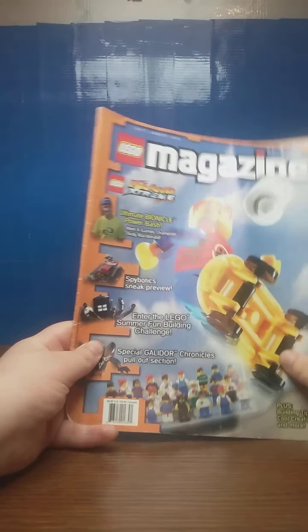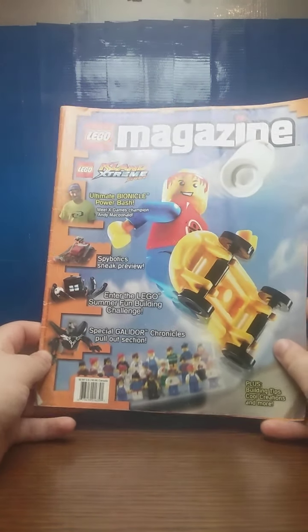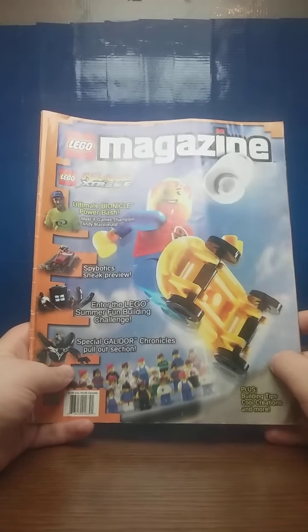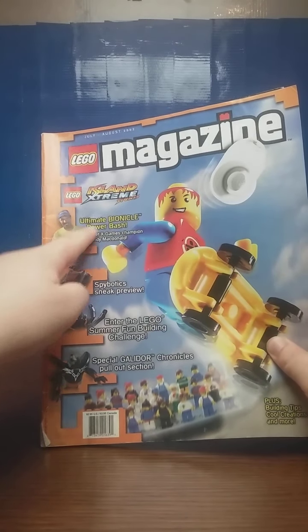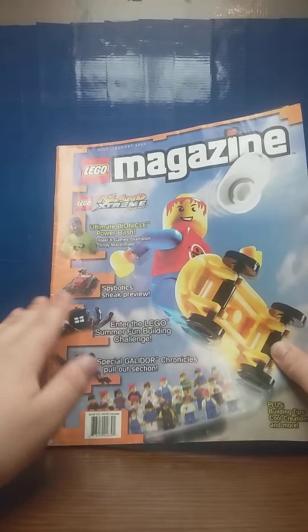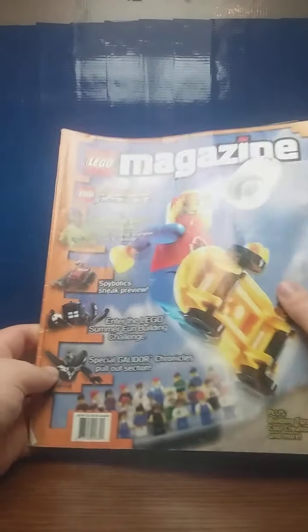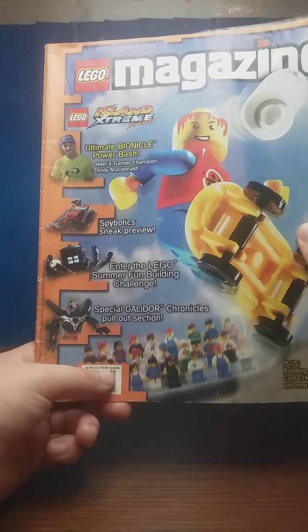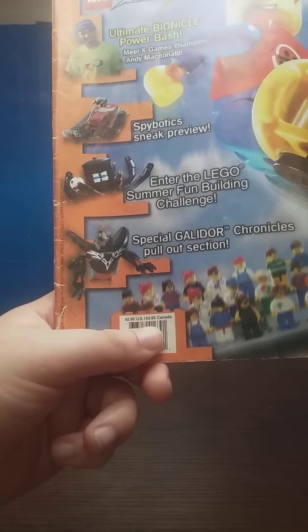As you can see, it shows a little skater, because that was a theme that LEGO tried to do. You have the Bionicle Bash, LEGO Island Extreme Stunts, which is probably what the cover's about, Spybotics, whatever. And apparently it's part catalog, and it retailed for $3.95 Canadian.